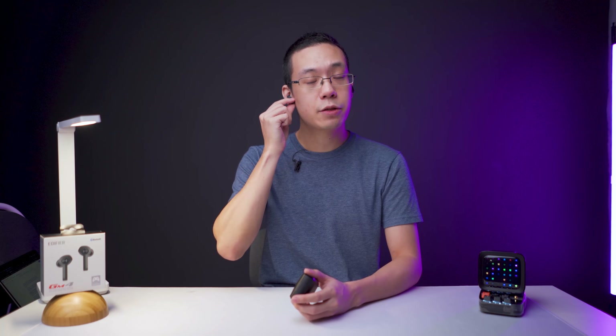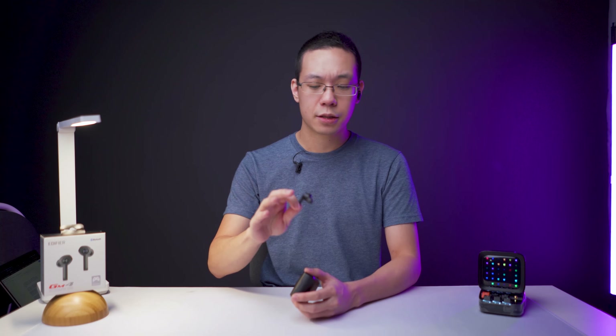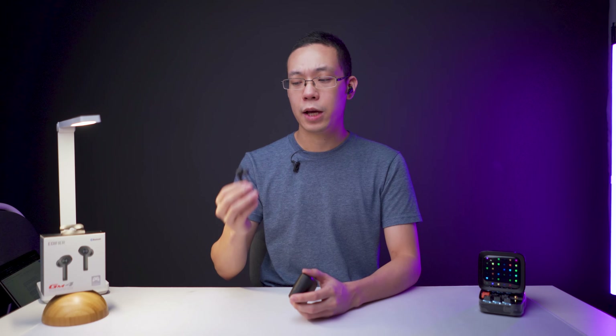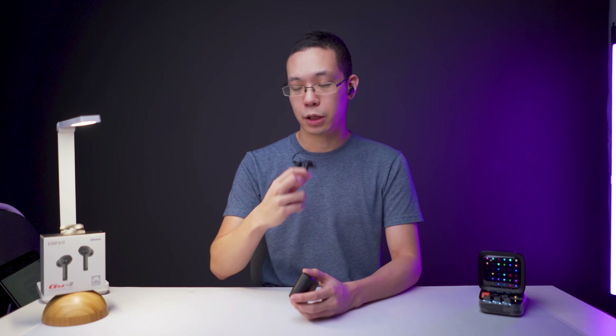These earbuds use 6mm neodymium dynamic drivers, so they're decent for bass and mids. One standout feature is how lightweight they are — weighing just 5.3 grams, one of the lightest on the market — along with a good battery life.